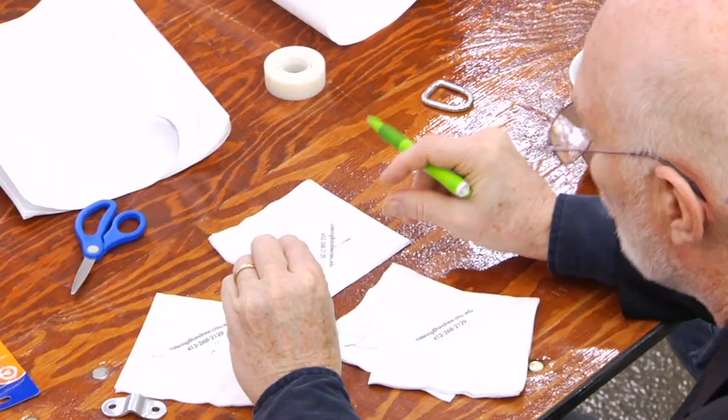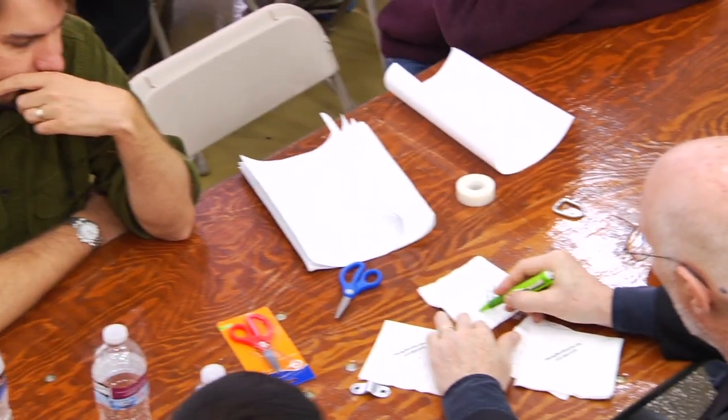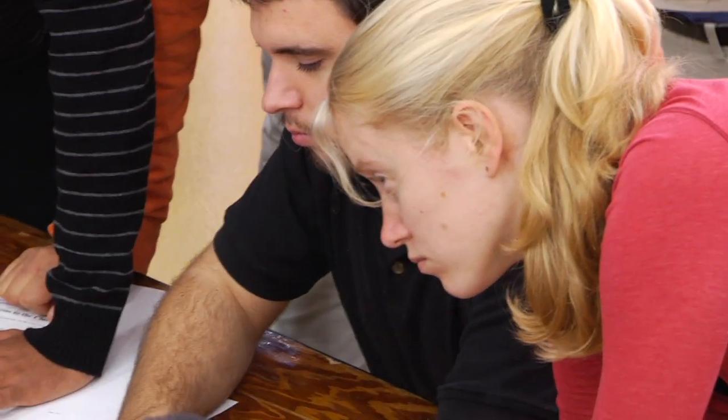Here we have teams of some of the finest roboticists in the world building bridges out of sheets of paper — twelve sheets, eight and a half by eleven. They're also allowed to use tape: two rolls of scotch tape and twelve sheets of paper to build this bridge to support this bucket with these bottles of water.